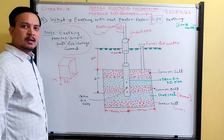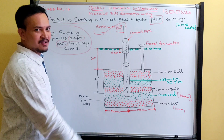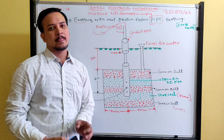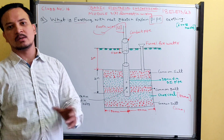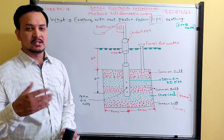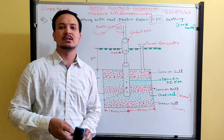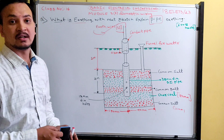To summarize: plate earthing has higher cost while pipe earthing has lower cost — remember this when comparing the two. This topic is now complete. In the next lecture, I will explain theoretical topics such as precautions against electric shock, fuses, and MCB comparisons. Please watch all lectures in sequence and share with those who need it for university examinations.